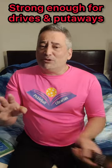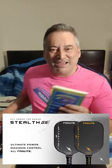Their T700 carbon fiber really lets me get a lot of spin on this. Pickleball — my brand — approved.